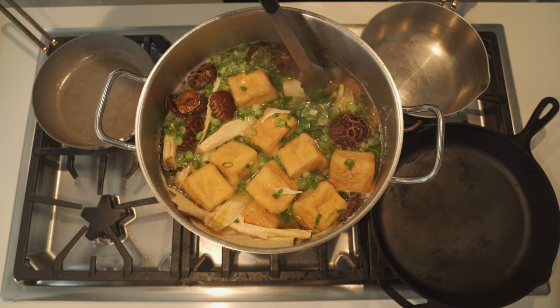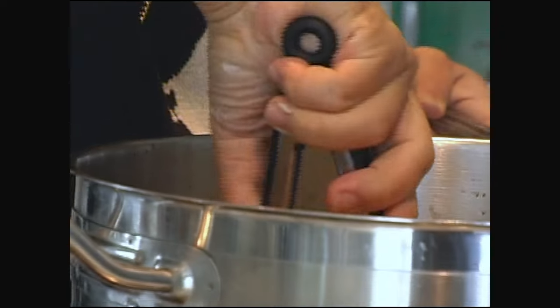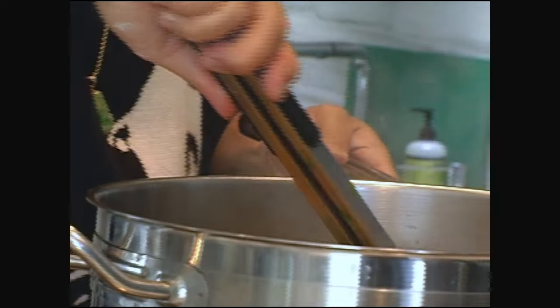Look how tender this piece of pork belly is — jiggly. And here's a duck leg — jiggly.